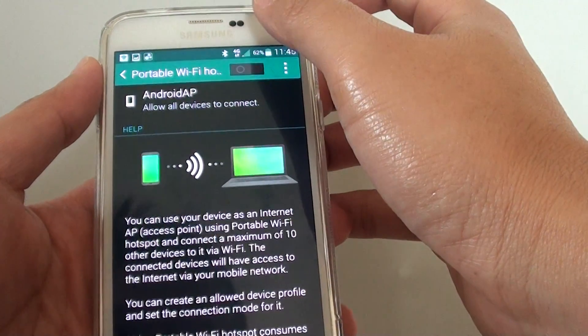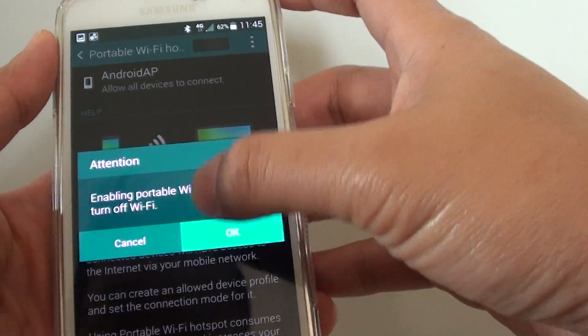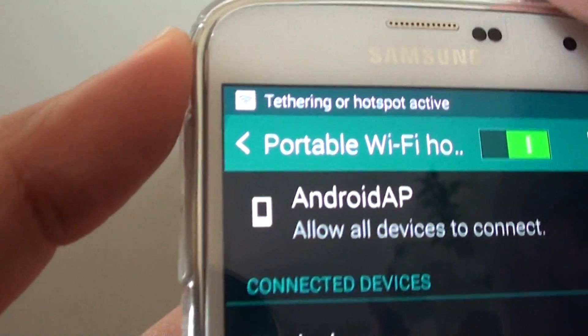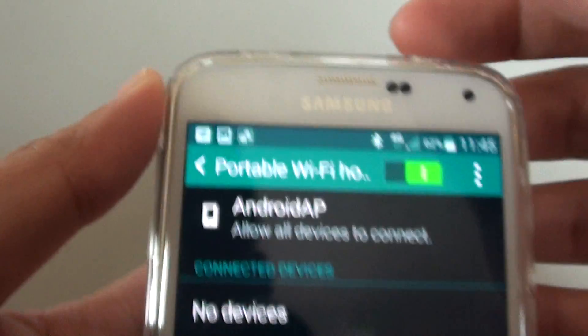At the top you can slide the switch on or off. Once it is on, you should see a Wi-Fi hotspot icon appear at the top. I'm just going to zoom in so you can see — that's the Wi-Fi hotspot icon right there.